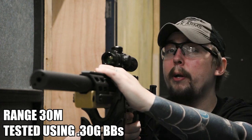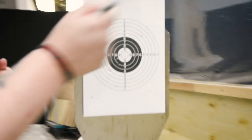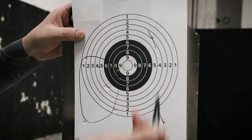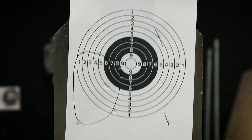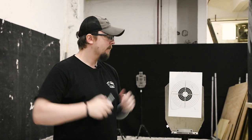That looked pretty impressive from down here. Let's head down and see the results. So from what I can see, it looks not too bad. I'm going to count these two as flyers — just way off. But our main target group is actually pretty decent: 1, 2, 3, 4, 5, 6, 7, 8, 9, and 10. Yeah, that's pretty good. Because we are shooting from 30 meters away it's not ideal for a sniper rifle, but it's the best we can do for now. Using heavier BBs — we're using .3s — you're probably going to get a bit better results. Overall, results seem pretty decent so far.